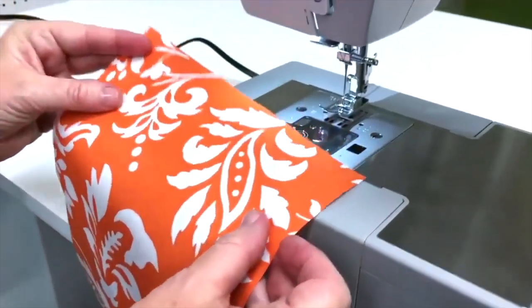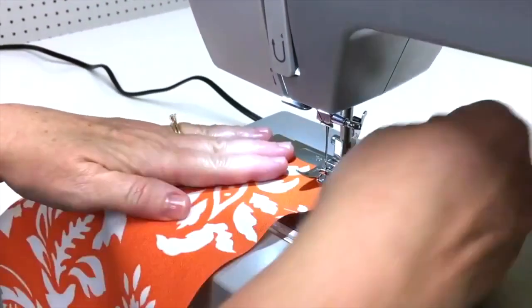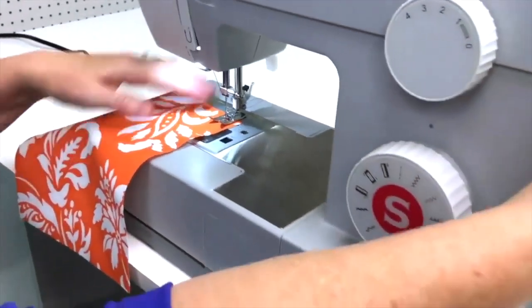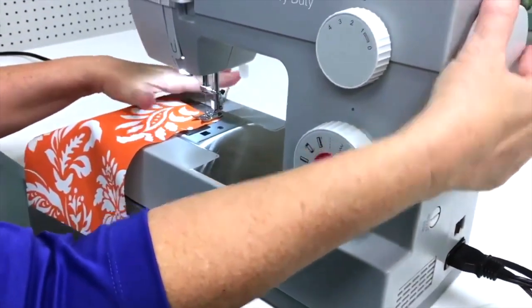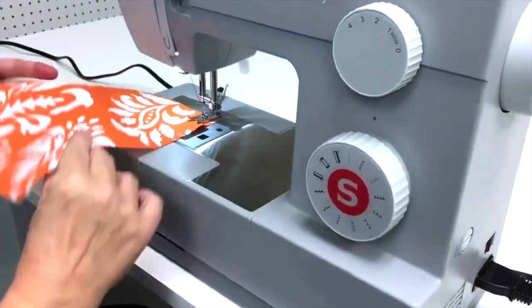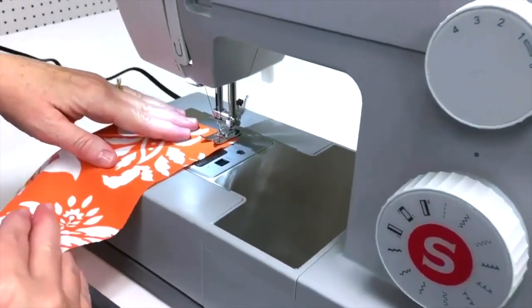To start our straight stitch, we're going to put our fabric under the presser foot and lower the presser foot down. I'm going to put the needle down, holding the threads in the back, and then I'm going to press on the foot pedal to start making my straight stitch.